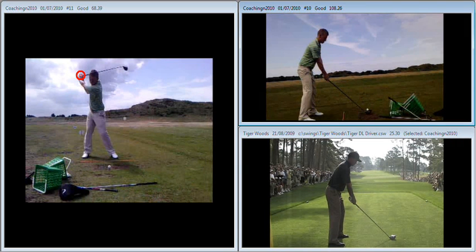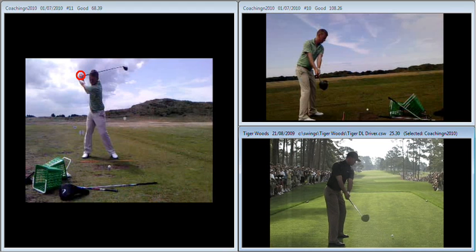In setup and first move away from the ball, much better than when we played the other day. You can see that the club head is staying much more in front of your hands — it's not getting flipped behind you like it was when we had the knock at the other week. Compare that to what we see here with Tiger — very very similar position. Textbook, absolutely fantastic at this point.